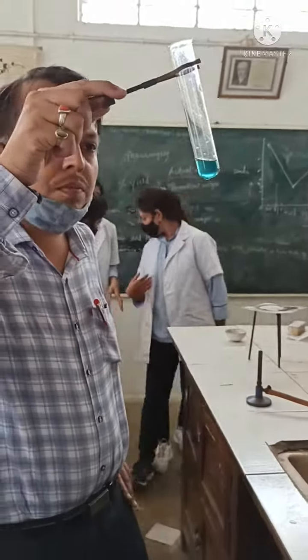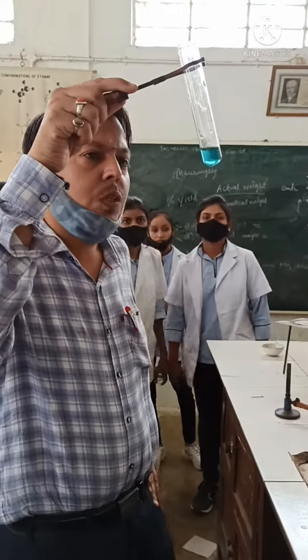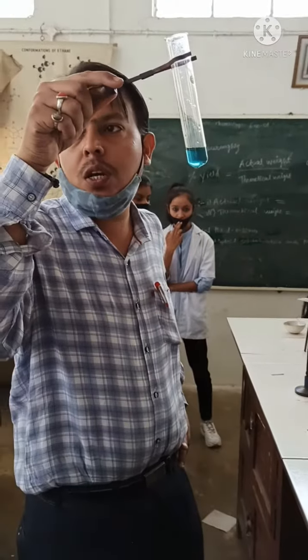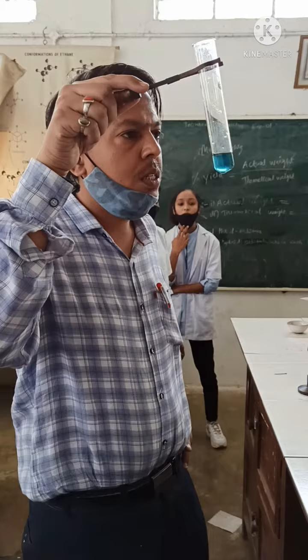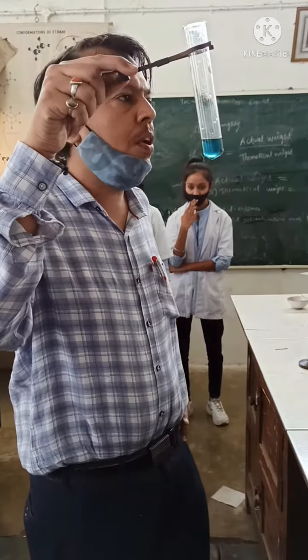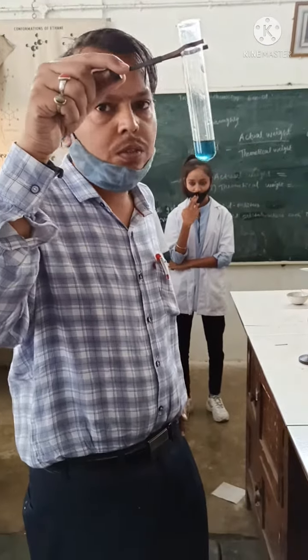Is it visible? Yes, sir. So what does it indicate? Nitrogen present. Now you got the correct test. Yes, sir — how it is performing. Now go for functional group test. Okay? Thank you.